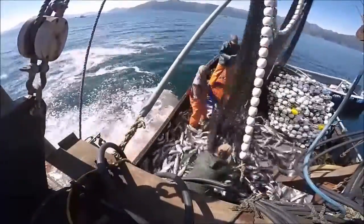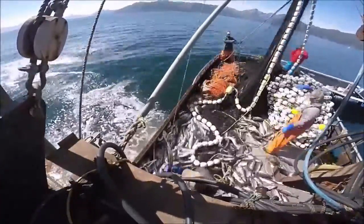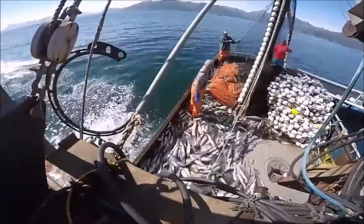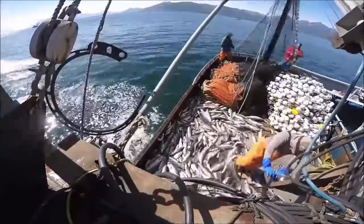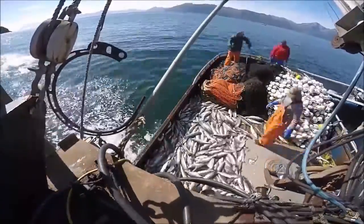We hauled a couple of 25,000-pound sets in an hour — not too shabby. And if you do really, really good, you fill up the entire 40,000-pound fish holes, then you fill up your deck, and then you get a boat to suck all the fish off your boat so you can keep making those fat fat dollars. And that's a typical set. Here's my hat.